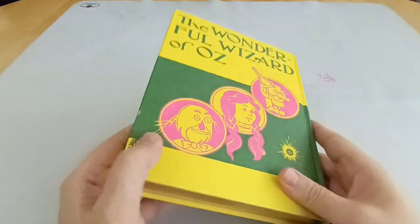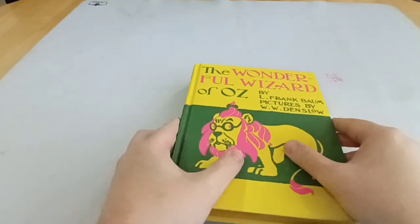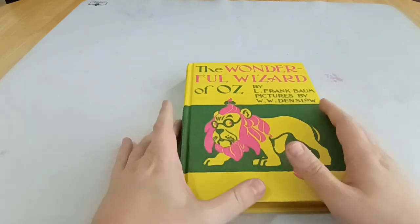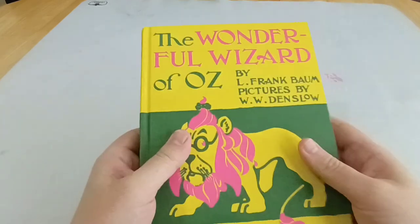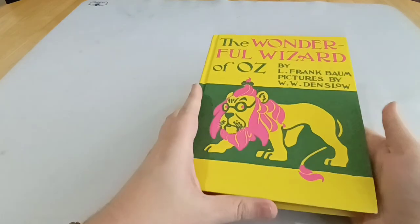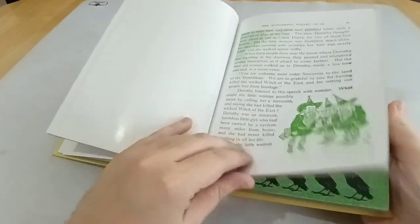Baum actually wrote 14 Oz books before he passed away. There are 40 official Oz books altogether, which are called the Famous 40, but Baum wrote 14 of them. I hope to get hold of possibly all of them at some point — I've got a few already — and hopefully I'll be able to show you some more of them, particularly some of the ones you might not know the story of because they were not in the 1939 Judy Garland movie. But there still might be some things you'll find familiar.